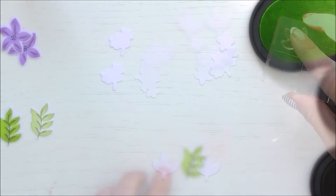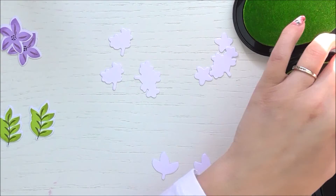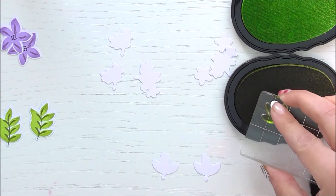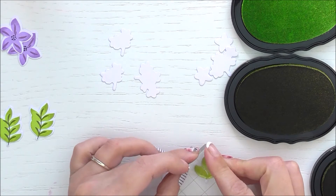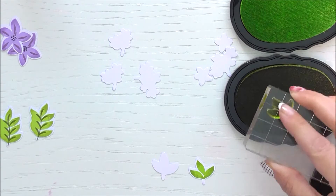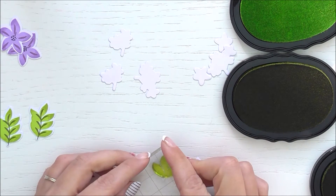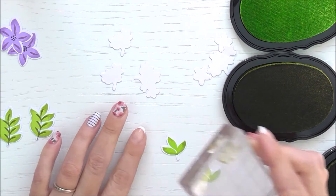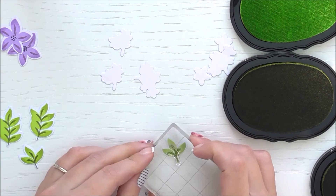I'm also doing the smaller three-cluster of leaves the same way — inking in the lighter green, rolling around the edges in the medium green to get that depth and dimension in one stamp. It's so easy and it does add a lot of detail and depth to the images. Then I'm going to add in the stems with the darker green.